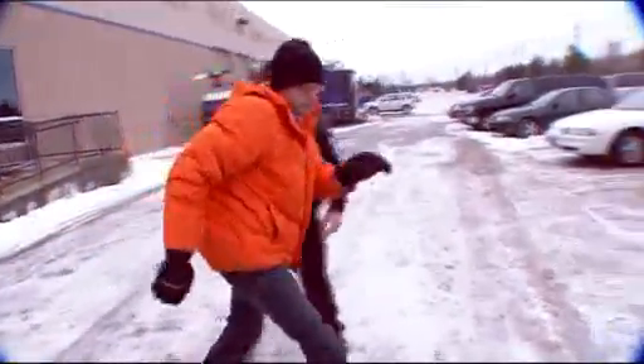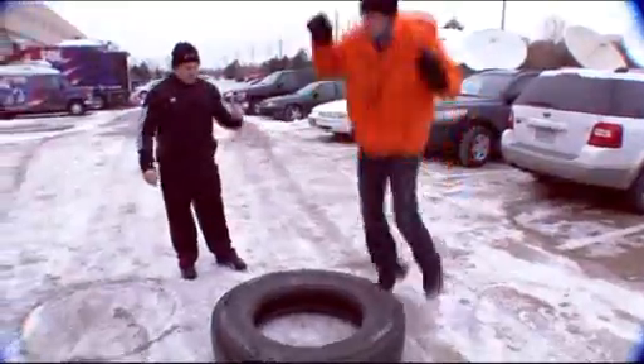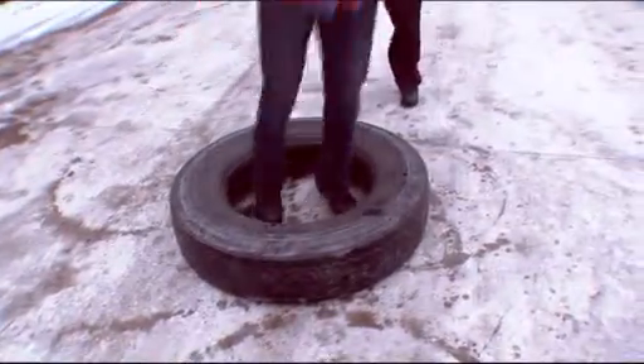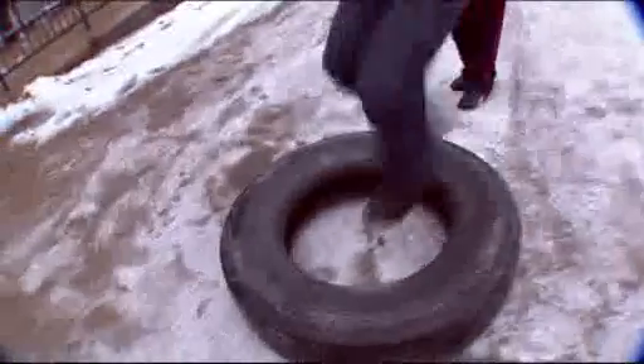Got time for one more? Next you're going to jump in the tire, jump back out, turn around, and flip. Jump inside, jump outside, turn around, flip the tire. There's one — two more times. Jump in, jump out, turn around, flip. Keep going — nice job!